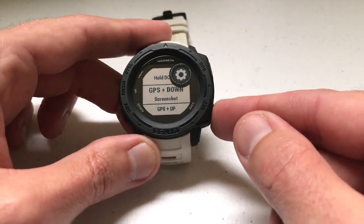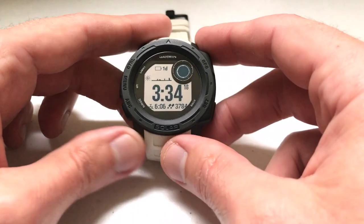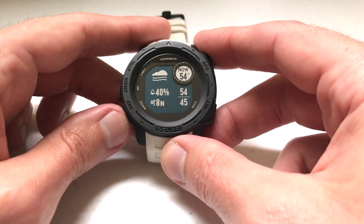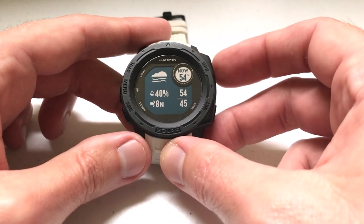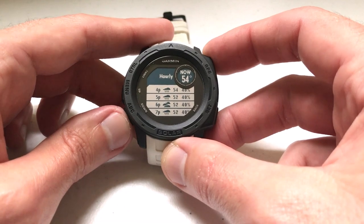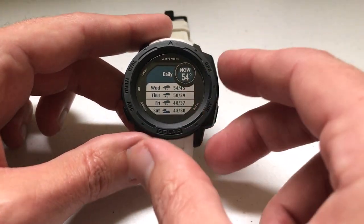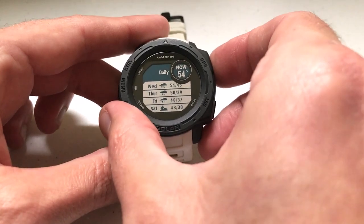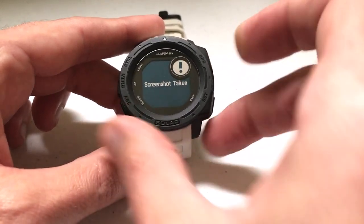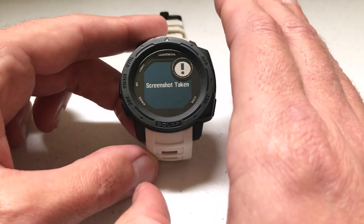I'm going to press the set back button and go all the way back to the main screen. Then all we have to do is find something we want to take a screenshot of — maybe I want to send the weather forecast to somebody, so I want to take a picture of this. All we're going to do is press the GPS and down button at the same time, and you'll notice it says 'Screenshot taken.' So I've got my screenshot.